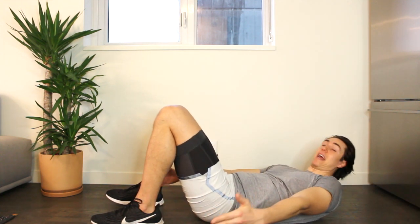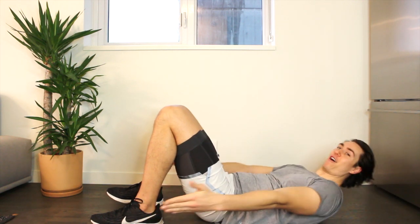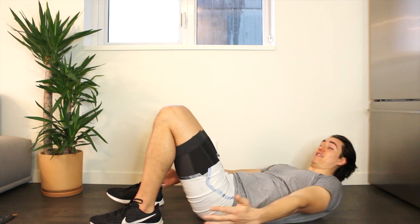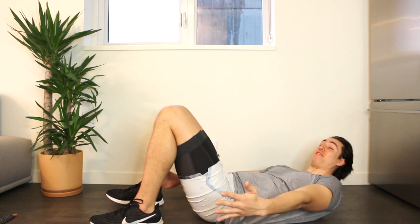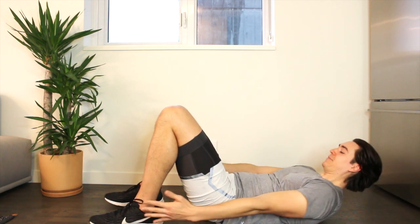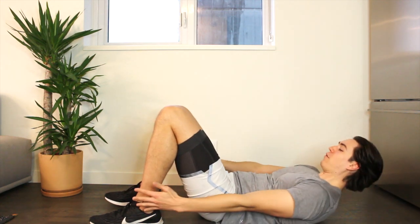I love doing ab workouts because I feel it right away, and I like feeling the soreness — it makes me feel like I'm working out hard. But if you don't get sore, that's totally just like genetics, so don't worry if you're like, I don't feel anything. You're still working these muscles — you're just a little special, you have good genes. Four, three, two, one. And then rest your head.